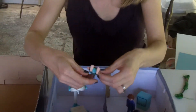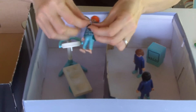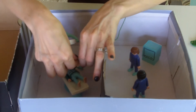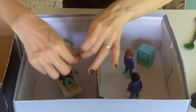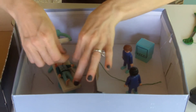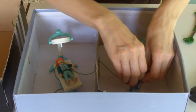I tie one end of the string to the patient, and then I thread that through the door. So the child has one piece of the string and the parent has the other piece of the string.